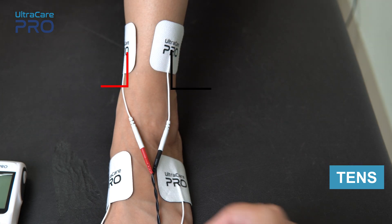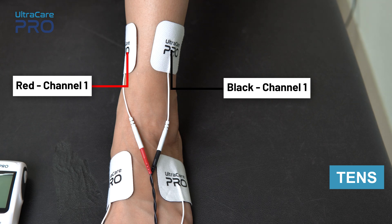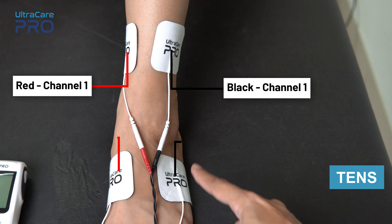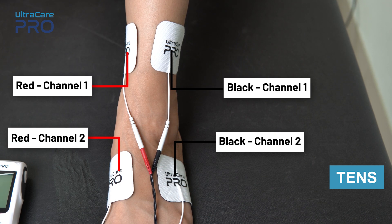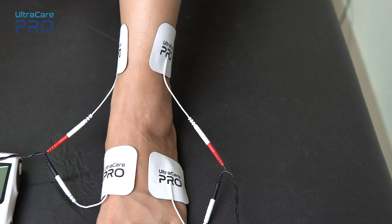For TENS application, place the red and black electrode from channel 1 on the upper side of the ankle joint. Similarly, place the red and black wire of channel 2 on the lower side of the ankle joint, in a way that the painful area gets covered well.